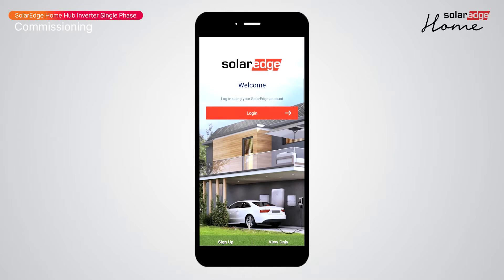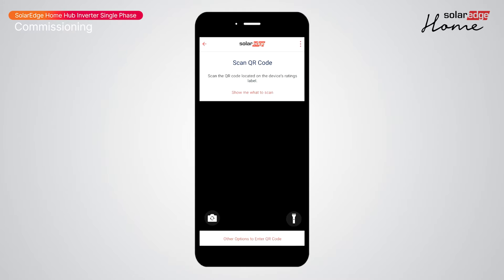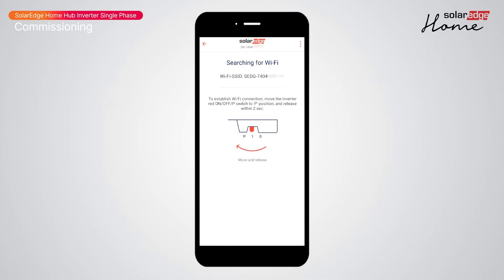After logging into setup, the latest firmware will be downloaded to your phone. When prompted, scan the QR code on the side of the inverter's top cover. Move the toggle switch to the P position for two seconds to enable Wi-Fi connection for setup.